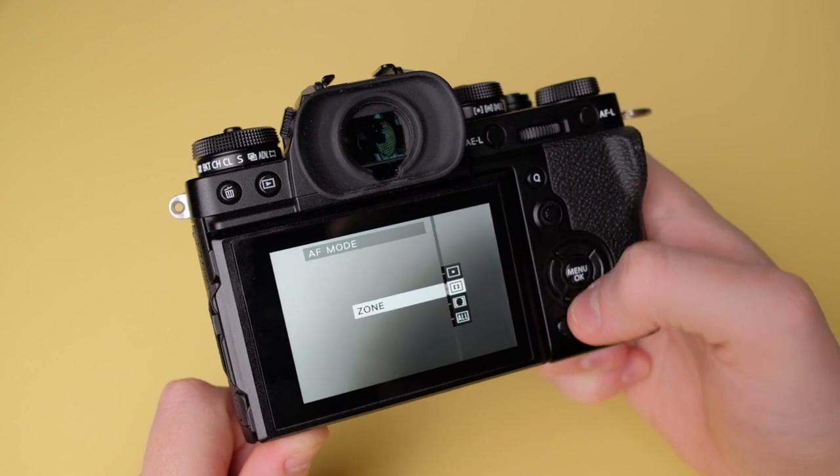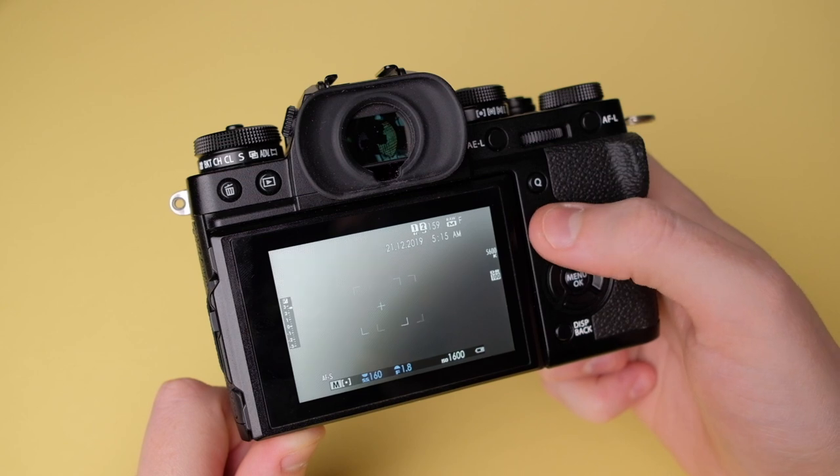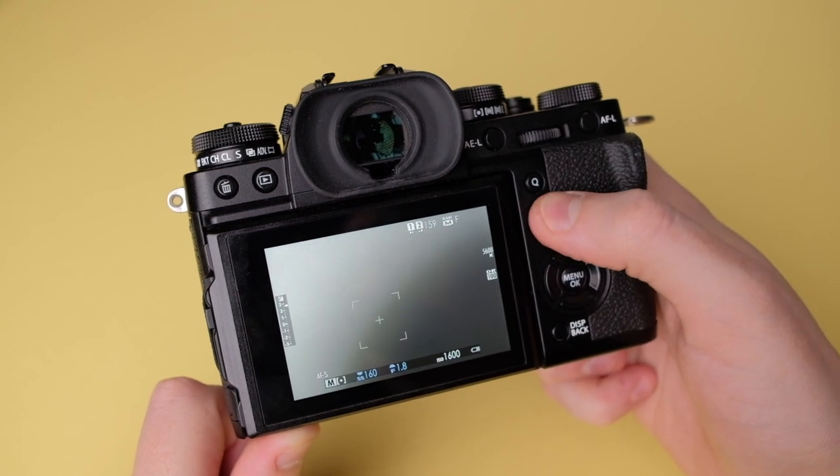Moving to the back of the camera: pressing up on the d-pad gives autofocus modes. I keep mine on zone, which gives a little box on screen that I can move around with the joystick. This lets me recompose the shot easily — if I want to weight the left side I shuffle the box over, all the focus points stay within that box, and I put it on the person's head.